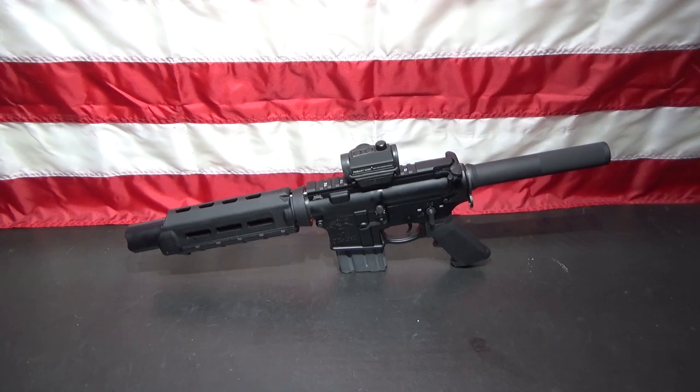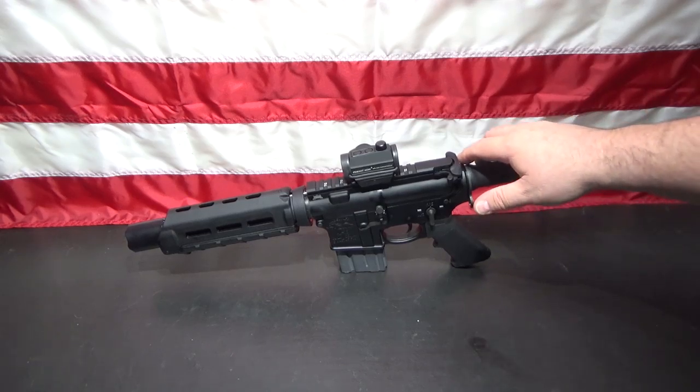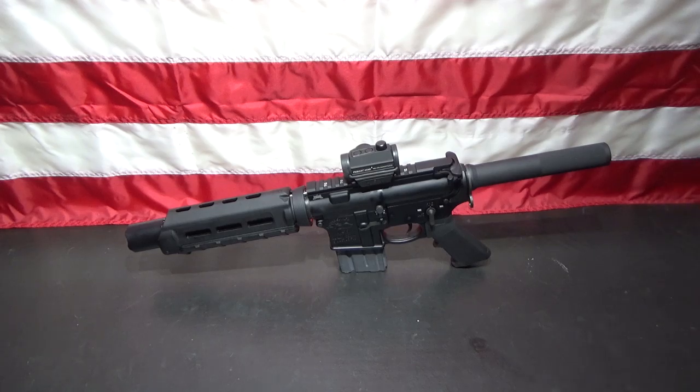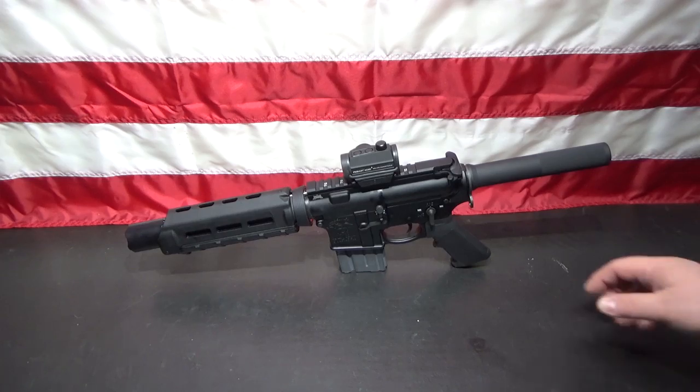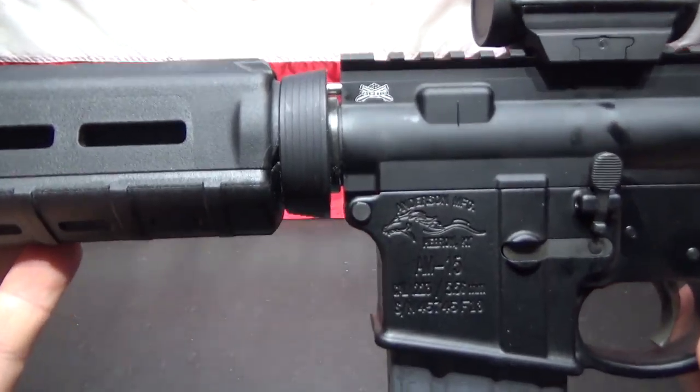Hi, welcome to Muzzle First. I promised you an update on my AR pistol and here it is. This is pretty much the completed project. I got one more thing I might change on it, but it's pretty much done. I'm going to take it to the range this weekend and shoot it and see if I like it. If I don't like something, I'm going to switch it out. But let's take a look at it here real quick and I'll show you what I have in it.